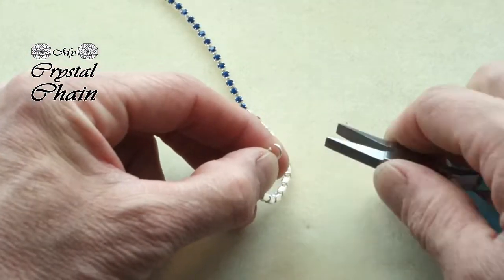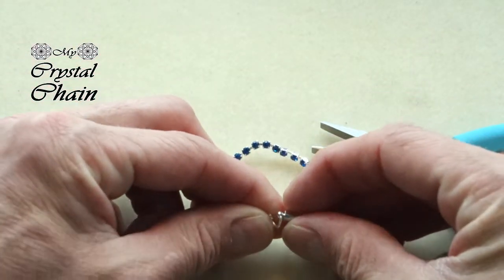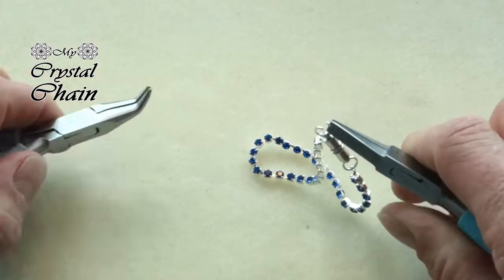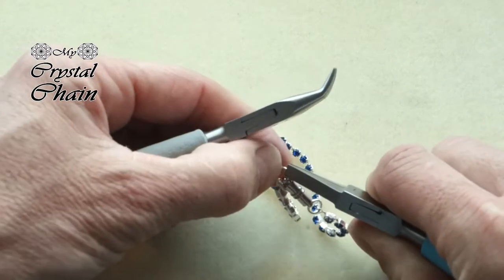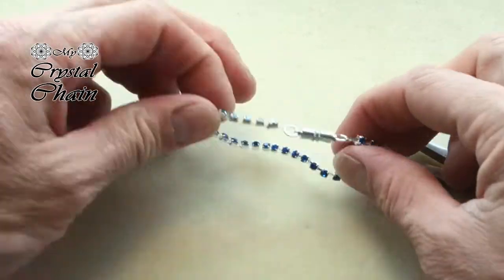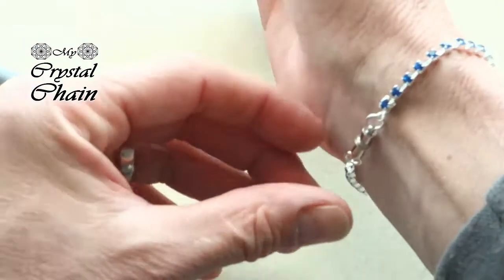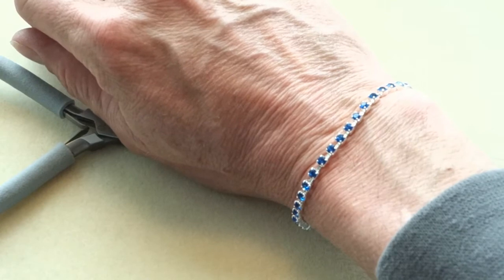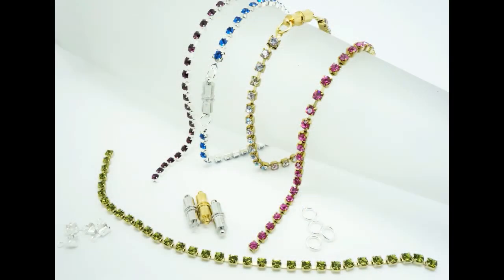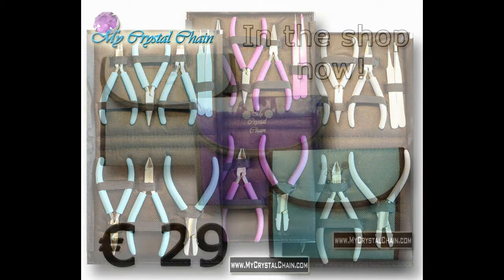Same story on the other side — attach one end and then the other end, and carefully close the jump ring. Give it a check and there you have it: a nice little bracelet made in a few minutes using Crystal Preciosa cup chain. For all these products, tutorials, and inspirations check out our website www.mycrystalchain.com. You can also subscribe to this channel. Thank you very much and until next time!